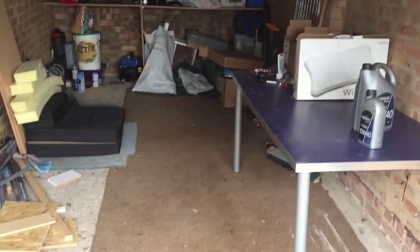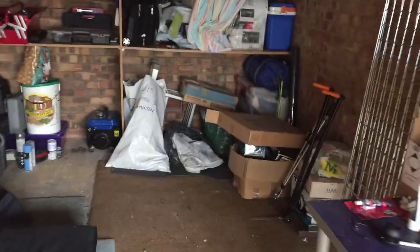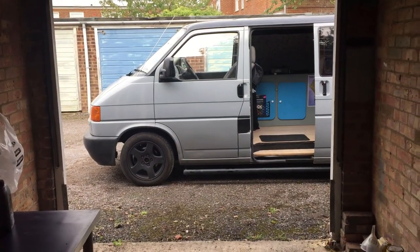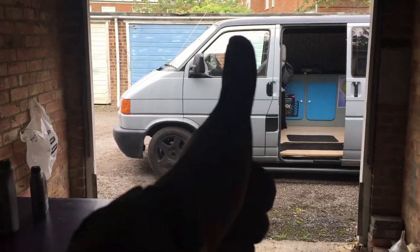But that's it — really easy job. Difficulty rating: I'd say 3 out of 10. Anyone can do this as long as you're comfortable crawling under the van, which is a little bit intimidating, but the actual job is really easy.